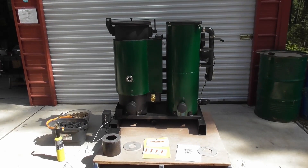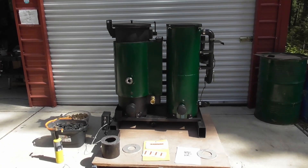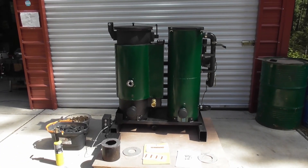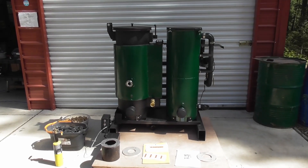Hey everyone, welcome back to the Wood Gas Fire Builder's Workshop. So today what we're going to do — I've got a new gas fire here ready to go out to the customer. We're going to do a test fire on this gas fire. I thought I'd do a little video on that.